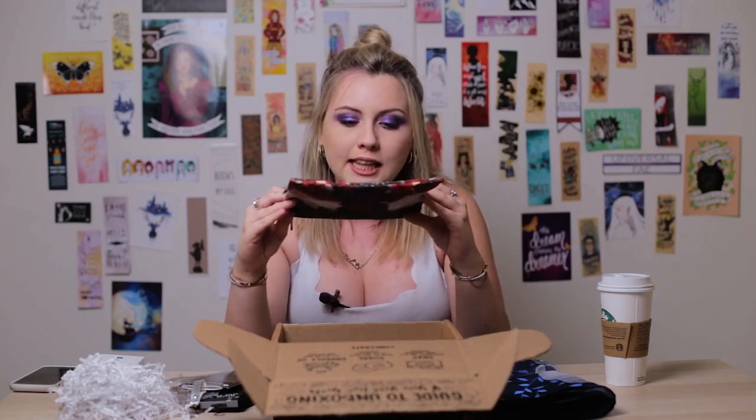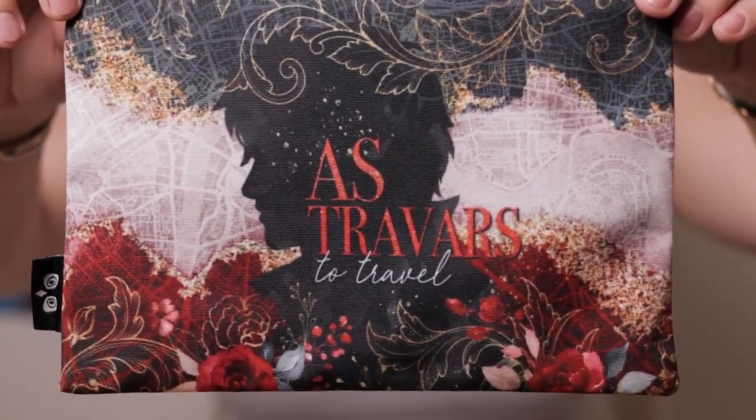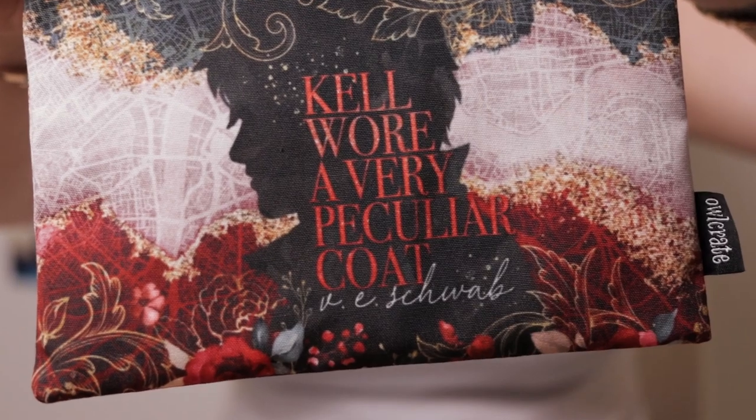This is a zipper pouch — feels like a pencil case, but I'm sure you could use it for a variety of things. This is inspired by V.E. Schwab's A Darker Shade of Magic. Admittedly I have not read anything by her, though her books are on my TBR. I'd like to read her stuff, especially because she's going to Supernova later this year. I follow her on social media and I really like her vibe — she's authentic and I really appreciate authentic authors. And of course it has OwlCrate on it, which is slick and modest, honestly. Brand your items — that's just amazing.